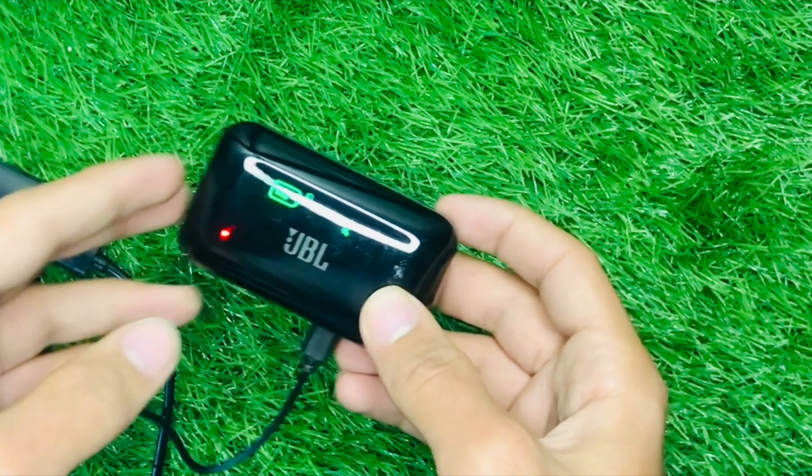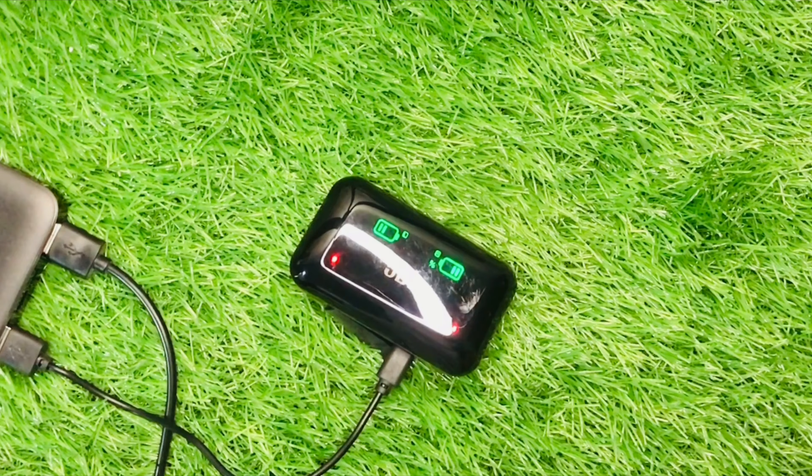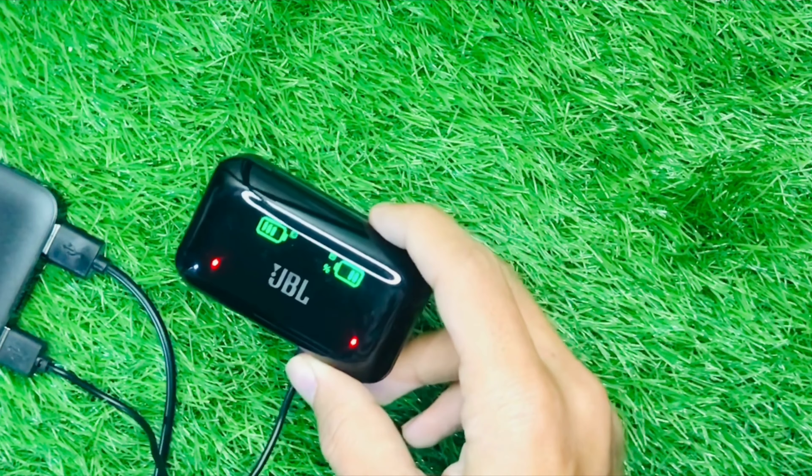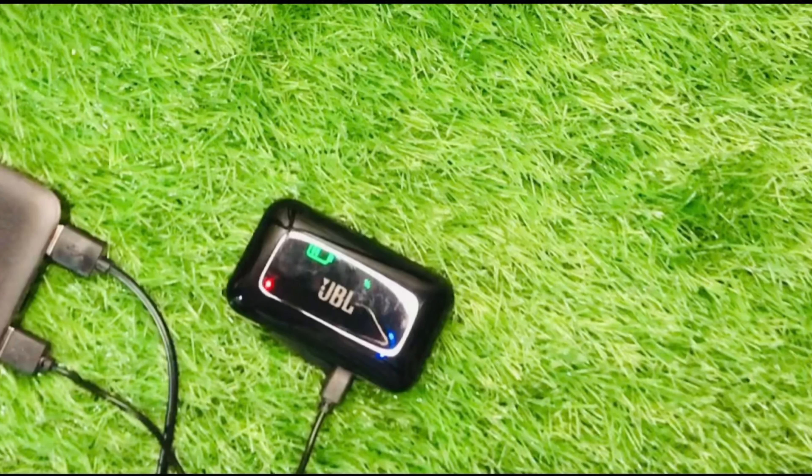The transparent glass has been put on the JBL logo. This case is also charging your earbuds, and the battery percentage is mentioned on the display. The left side of it is different. If you like this video, please like and subscribe. For the next video, Allah Hafiz.